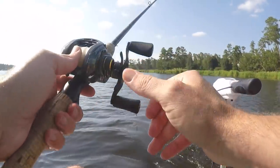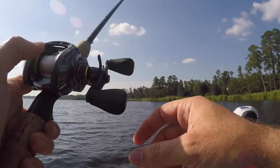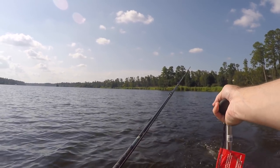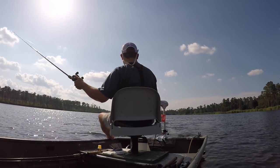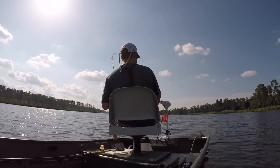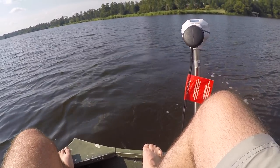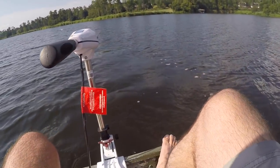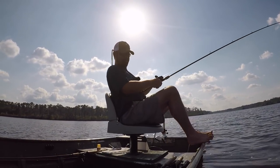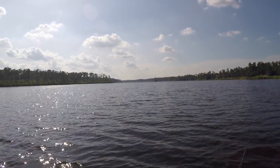We're gonna flip this bad boy back behind the boat and go for a stroll. It's a fish! I was just trolling this thing behind the boat — I thought I actually got a stump. Out here in the middle of the lake trolling this underspin and just came across a nice one. Looks like a four-pounder — look how far back there he was!